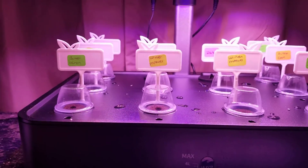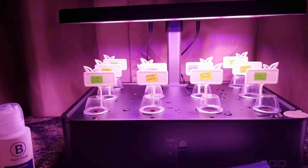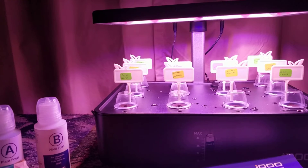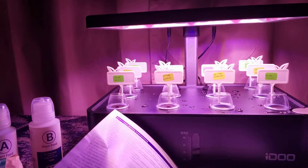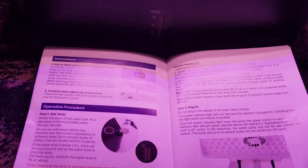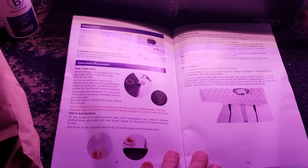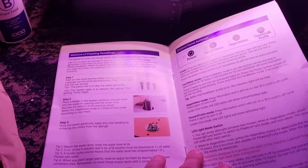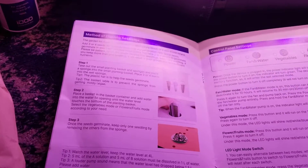It's a beginner's model. I thought I'd get this to see how it works, so I can have some fresh salad greens. You can also grow other things — fruits, vegetables, peppers, that kind of thing. It has the instruction manual here that tells you how to do stuff, how to clean the pump, and how to start planting everything.